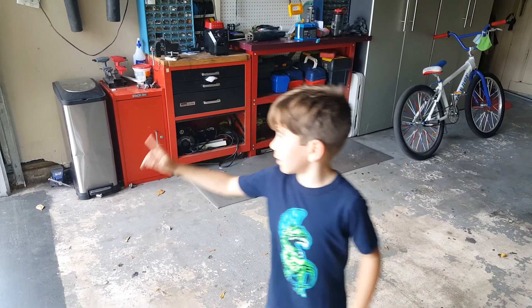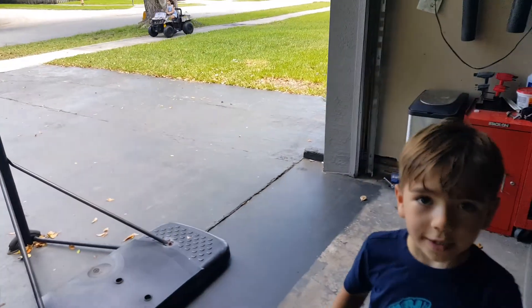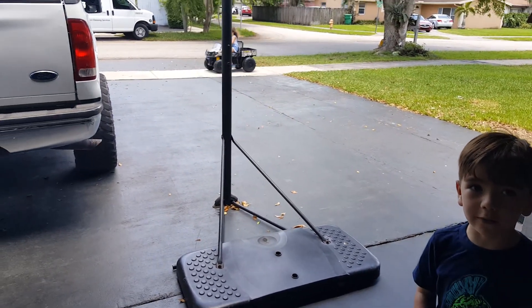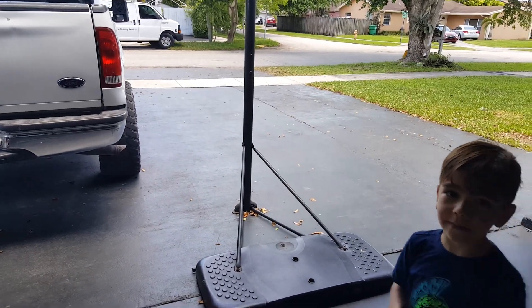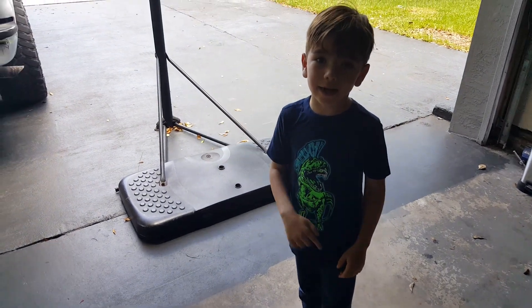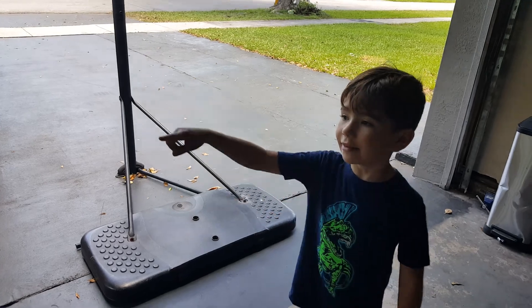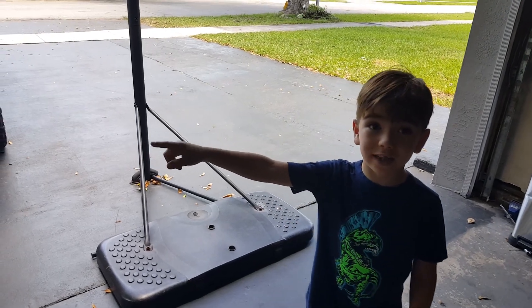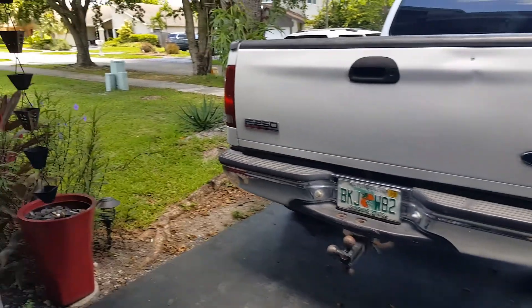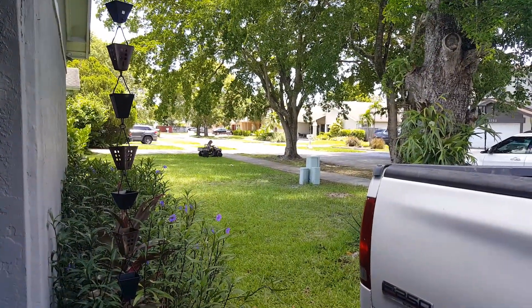I used to have another Power Wheels little ATV and we put that same battery in it. That little ATV goes faster than before, and it's actually a lot smaller too. So it really moves.